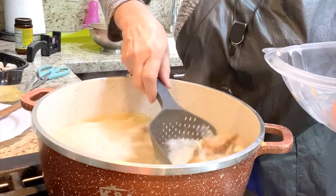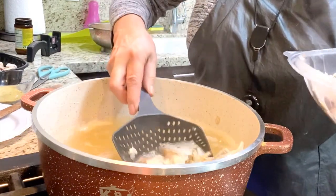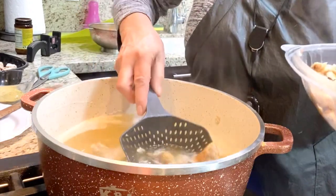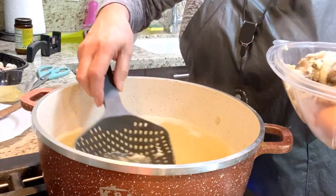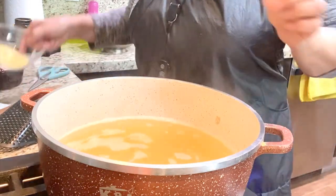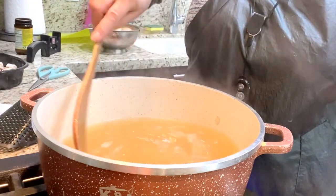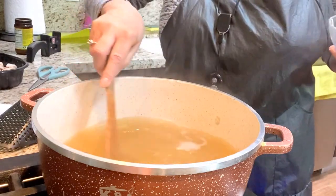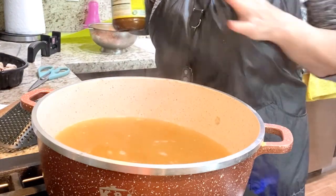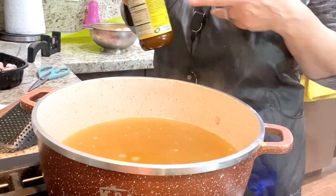Now I take out the bones. I put this aside and then I am adding the soup mixture. I always add more stuff like my little Knorr powder — chicken powder. I have to say powder because this is in powder form. Some people ask, what is powder? This is powder.